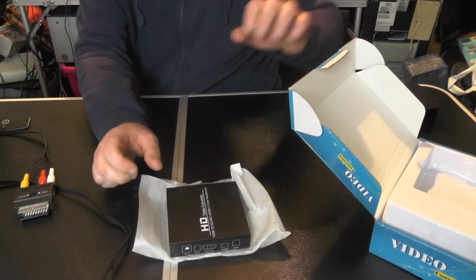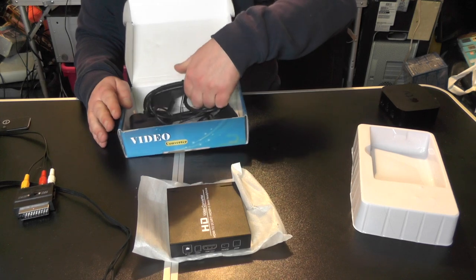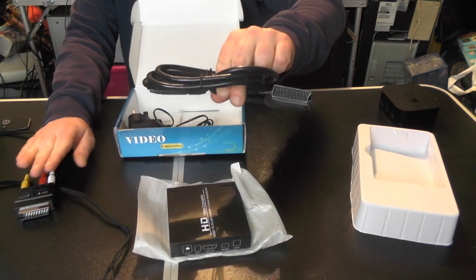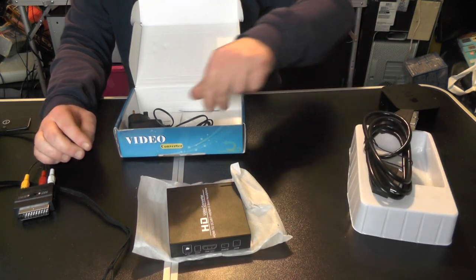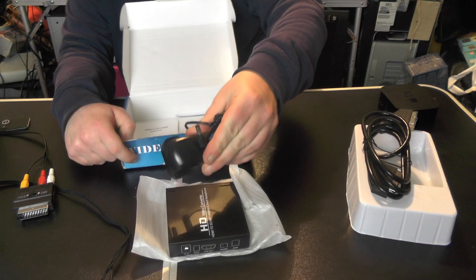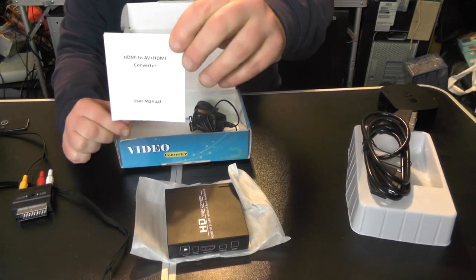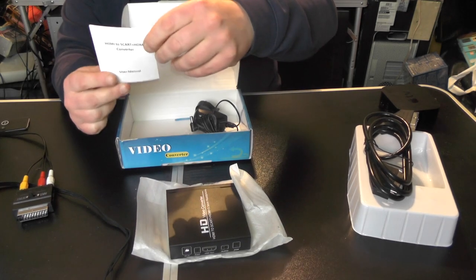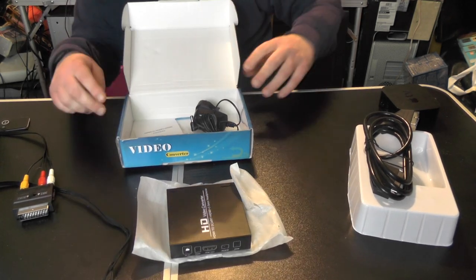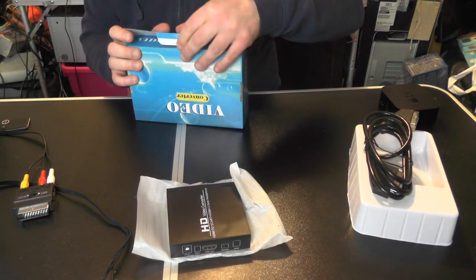This one will be better because it's made out of metal. Also in the box we've got a SCART cable — which I won't be using as I've got my own — a 5-volt power supply, just a bog-standard generic one, and a set of instructions. It's described as an HDMI to AV plus HDMI converter.